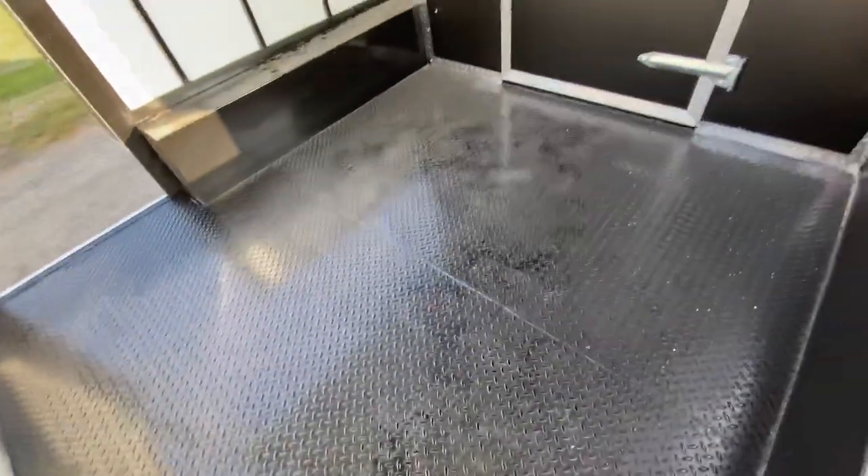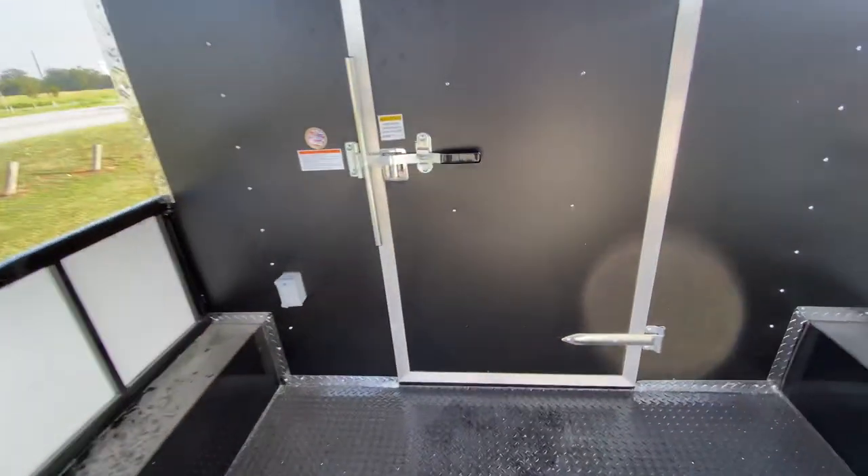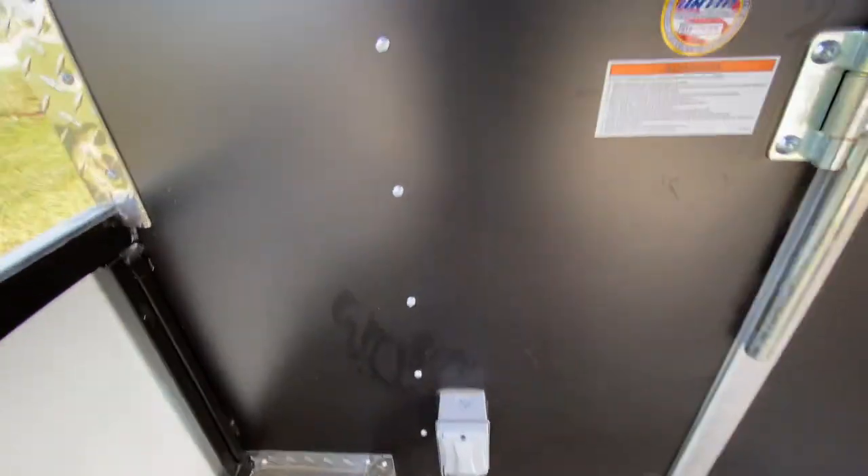It's got an eight foot reinforced steel porch — really heavy duty. It's got your rear entry door with bar lock and latch, and your electric plug on the outside.